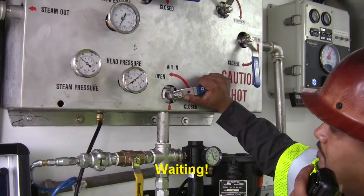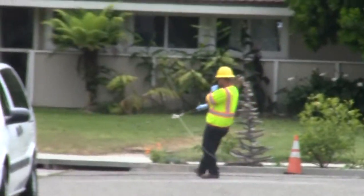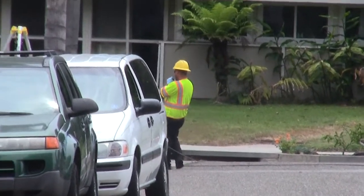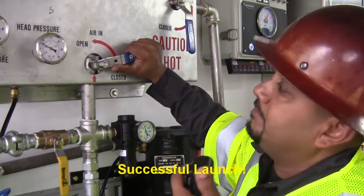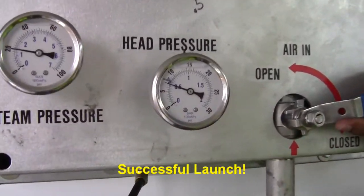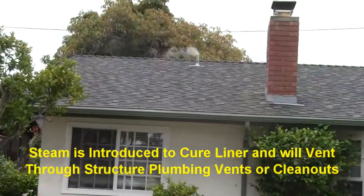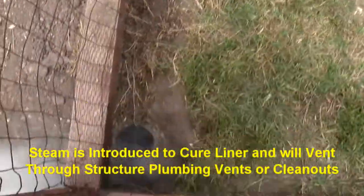A crew person holds the cable attached to the end cap, and the cable is marked to correspond to the lateral length. Once the cable reaches the mark corresponding to the lateral length, we know we have a successful launch. Steam is introduced to start the lining cure. The steam will vent through the end cap and go out of the lateral through property clean-outs or plumbing vents.